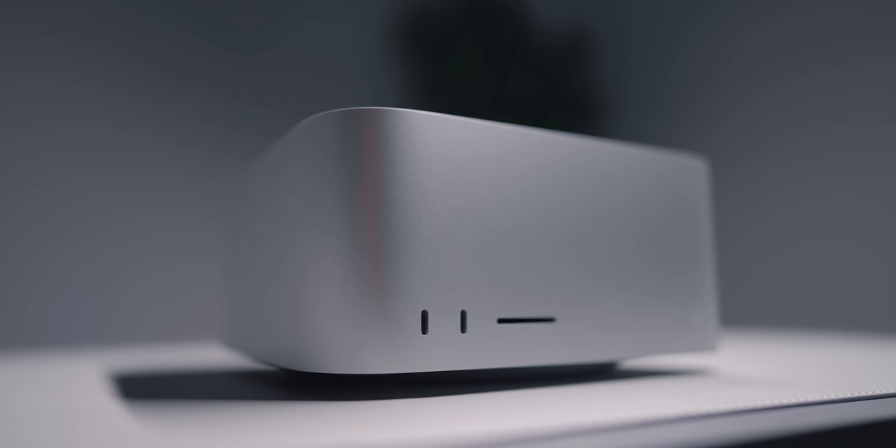I've been using the Mac Studio for the past week now. I've been lucky enough to have access to it, try it out, test it out, see what it's like. And yeah, it's an absolutely absurd machine. So let's get into it.